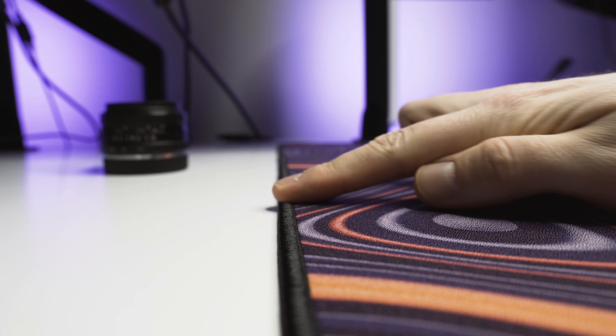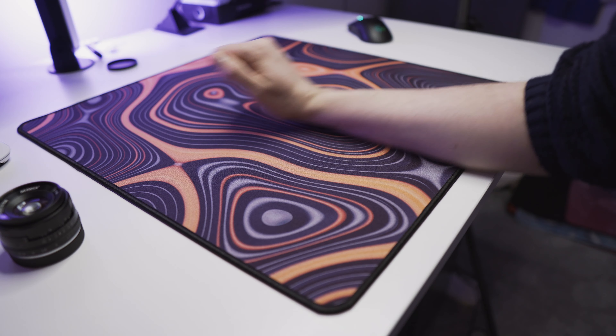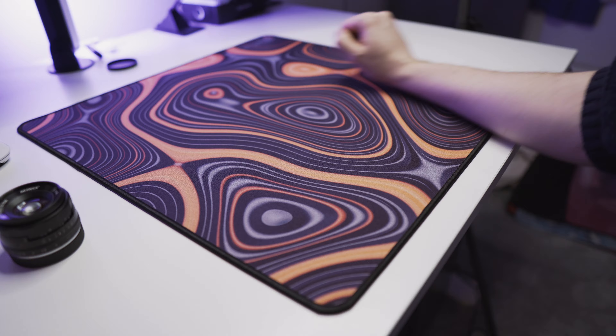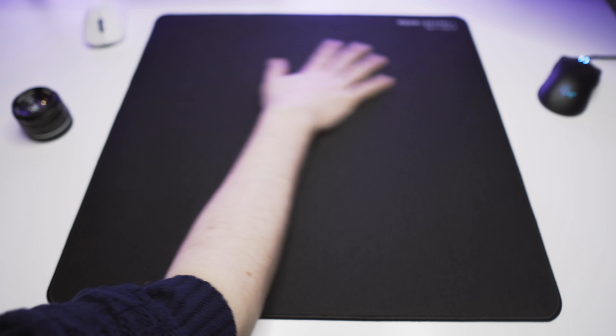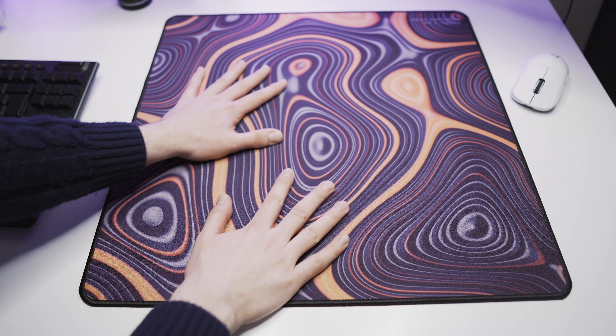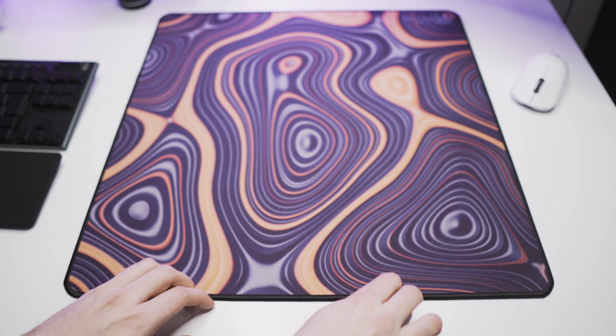The stitching on these mousepads is high quality — it's somewhat raised but doesn't feel uncomfortable at all. There's no irritation when moving my wrist horizontally or vertically. The same applies to the surface itself, though the black version is somewhat abrasive, so if you have really sensitive skin you might experience some irritation. The base of the pad is high quality; the mousepad does not move on the table and lays flat right out of the box. I can move it if I really want to, but in-game it really does not move at all.